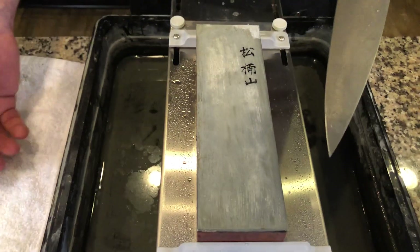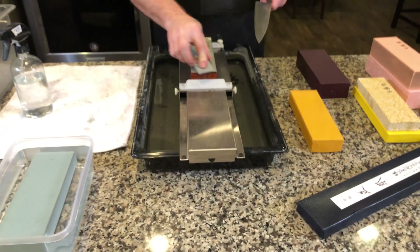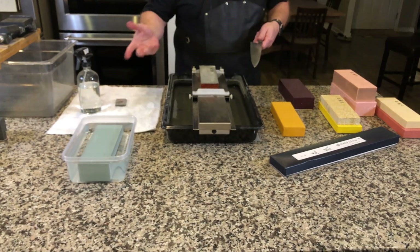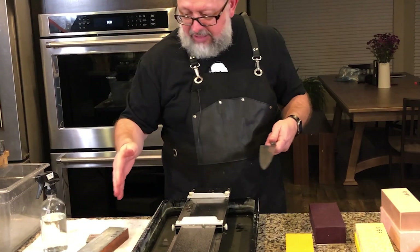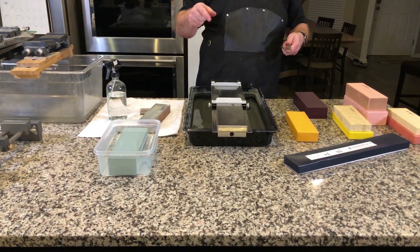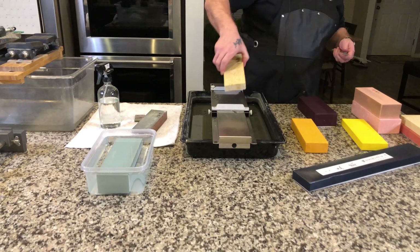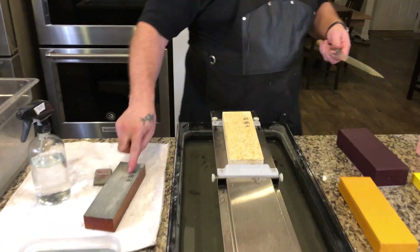The edge is done on this stone — there's almost nothing to clean. It's amazing. We're going to jump over to the 1,000. Let's see if the 1,000 grit stone fits this setup — I want to see if they're the same length. It is a little longer, so dimensionally I do need to make an adjustment.